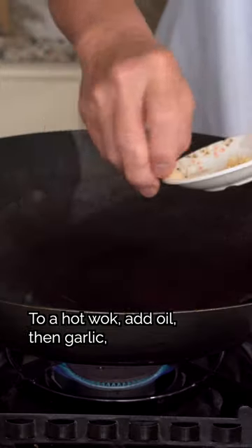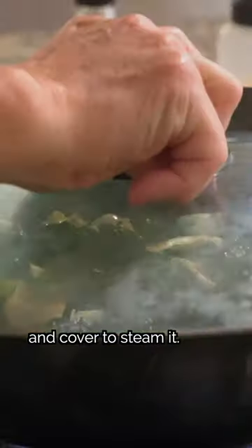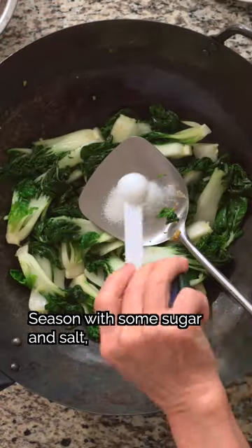To a hot wok, add oil, then garlic, followed by the bok choy. Add some cooking wine, then water, and cover to steam it. Season with some sugar and salt and set it aside.